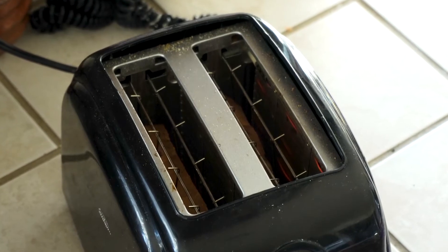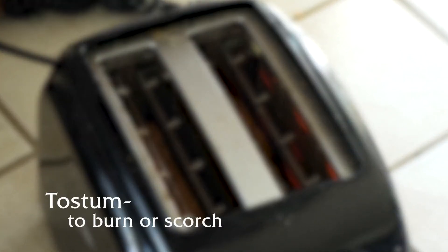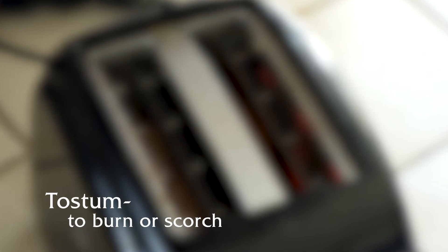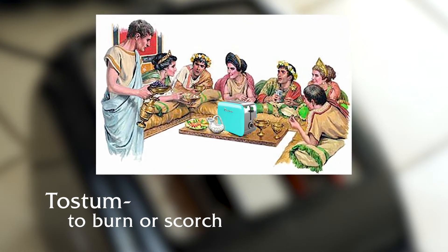While we're waiting, let me give you a little background about the history of toast. The word toast actually comes from the Latin 'toastum,' which means to burn or scorch, and the practice of toasting bread became popular in the Roman Empire.